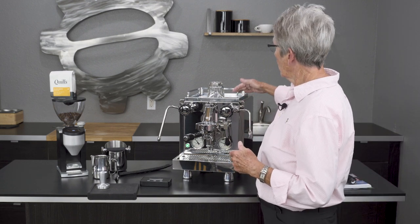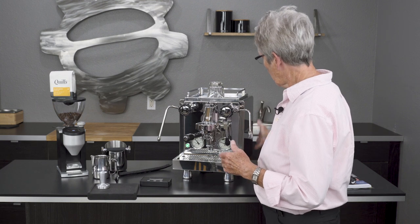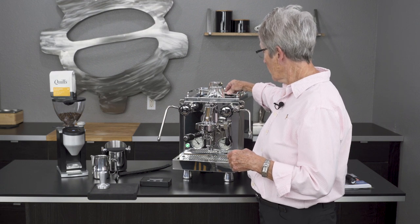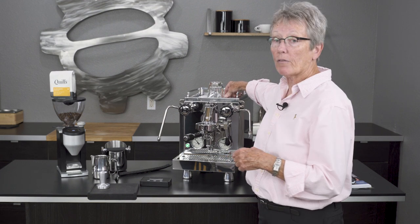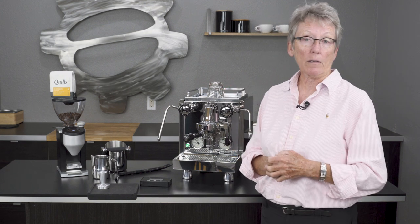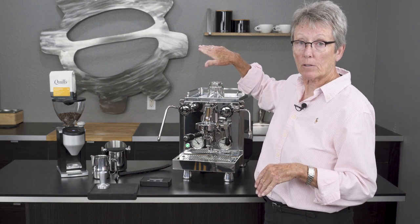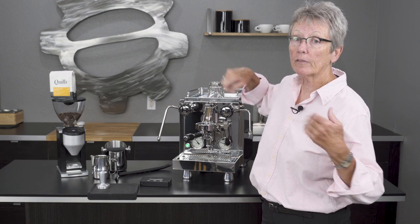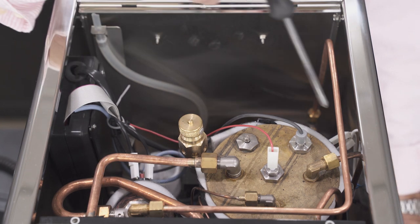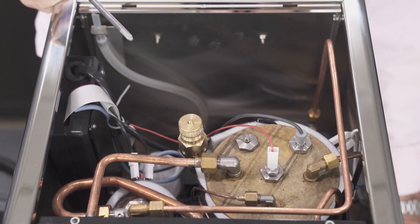A nice metal cup rail comes with it. I like the straight sides myself, although the Giotto is a pretty nice machine too with the curved sides. The water tank is right in the back and it's 2.5 liters. I'm also going to show you the inside of the machine — I'm going to lift the lid, so let me get the screws out. We got the lid off. We don't recommend that you do this because it will void your warranty, but I'm doing it just to show you what the internals look like. There's lots of copper tubing, just like you would see in a commercial machine.